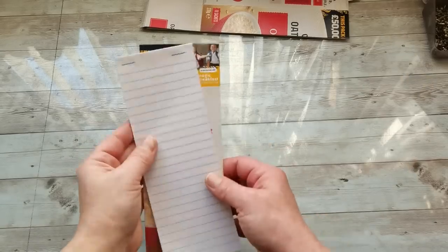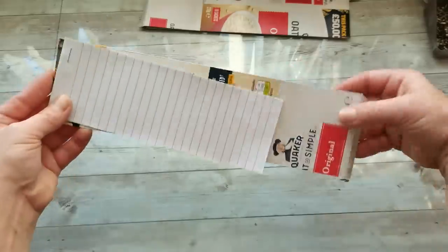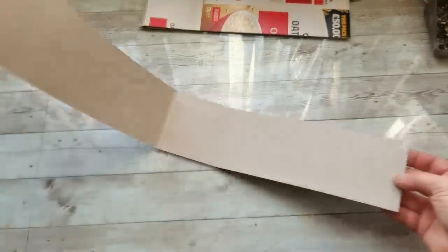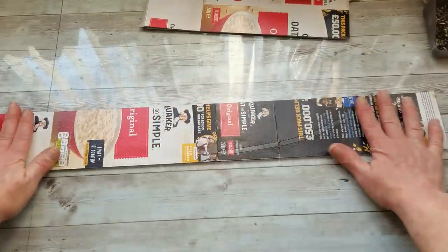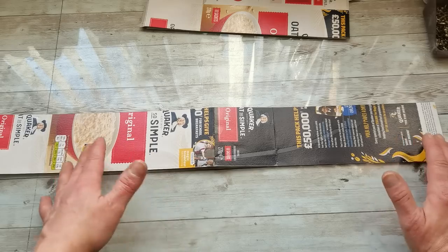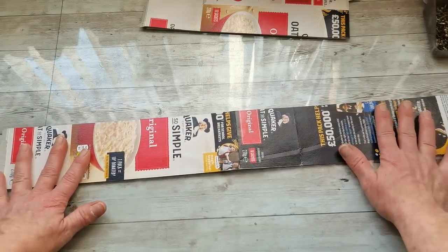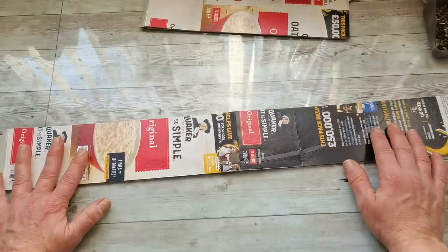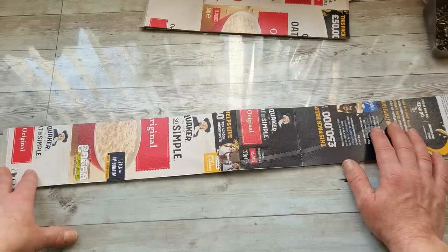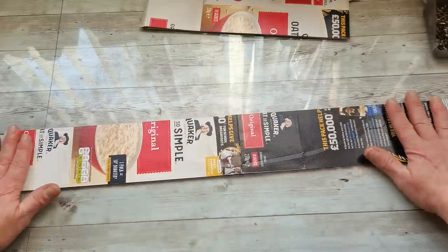Here is the size I have of that bottom chipboard — it's longer on both sides. Now I can cover this printed side with some decorative papers, book pages, tea-dyed paper, fabric, or anything I want. I'm going to use book pages because another thing I have in my craft room in a huge amount is book pages. I'm going to cover all this printed side with book pages.